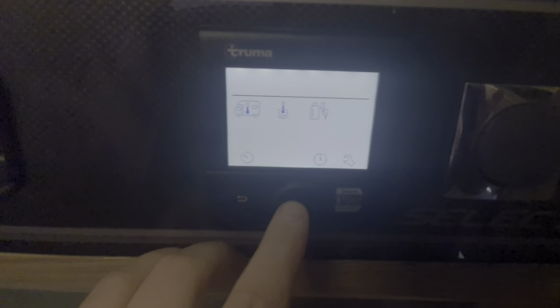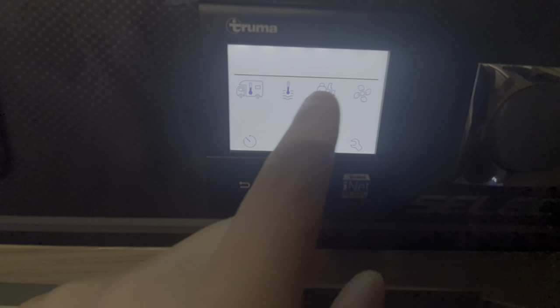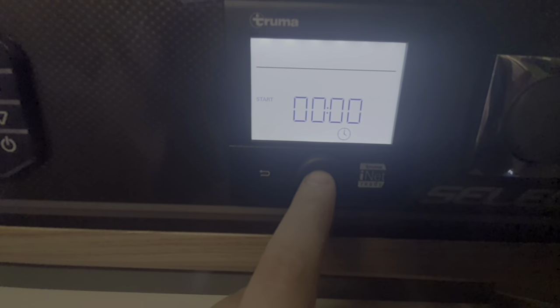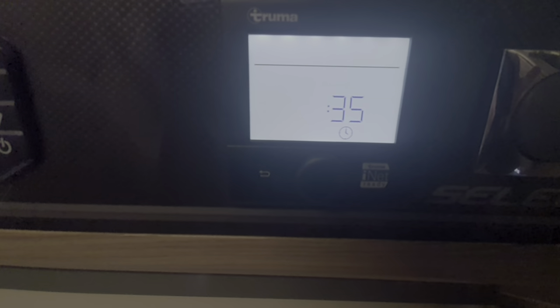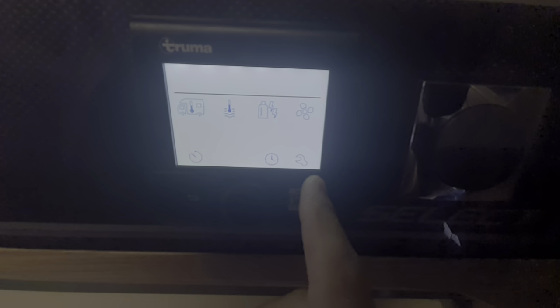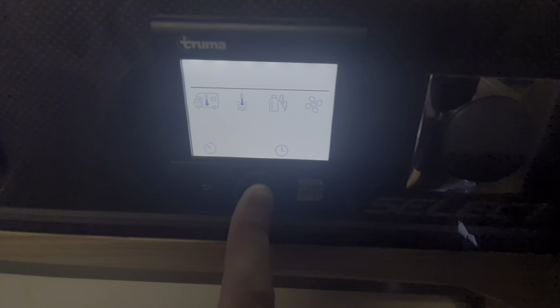You can select the fan speed manually, but if you've got the heating on, the fan will run at a speed relevant to the temperature you've selected. Next along are the timing settings — you can set it to come on and go off at a certain time. Next is to set the time. Next along is the settings menu — you shouldn't really need to go into this, but there is a separate instruction manual. To switch the heating off, just press the button in the centre.